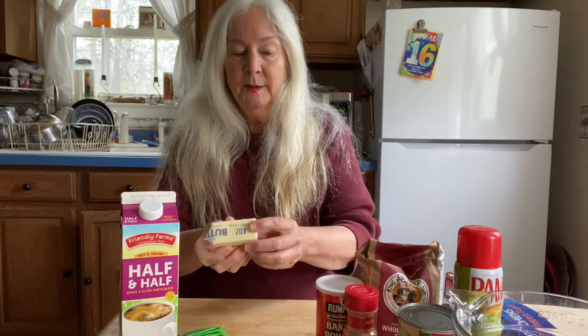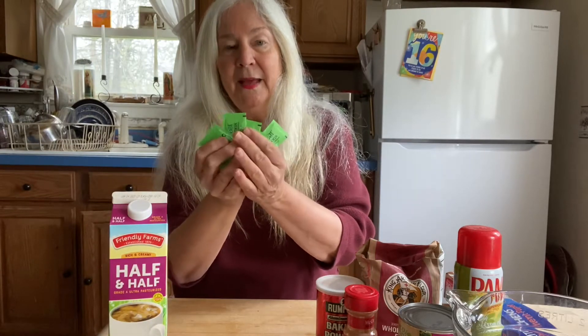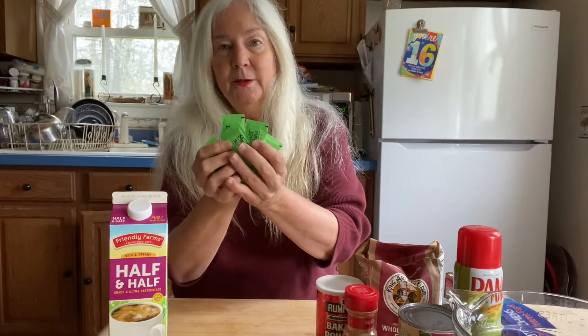We'll need a half stick of butter. We'll need half and half or milk, and six packets of stevia. You can use sugar, but it's better to avoid sugar if you can.